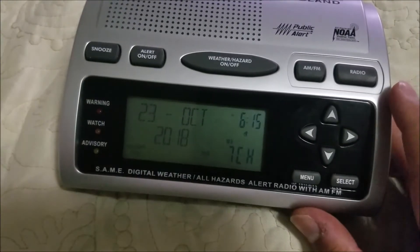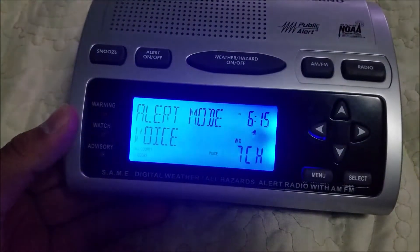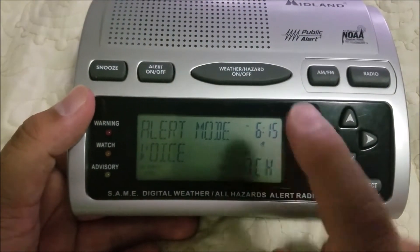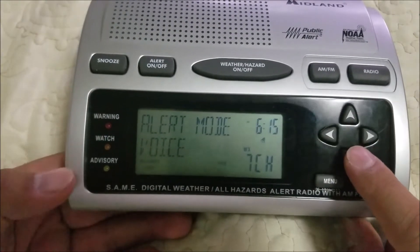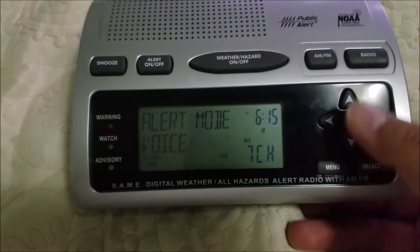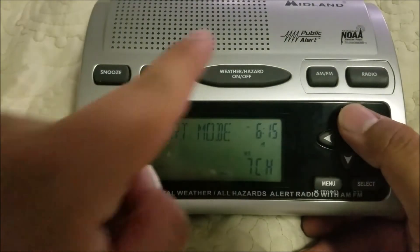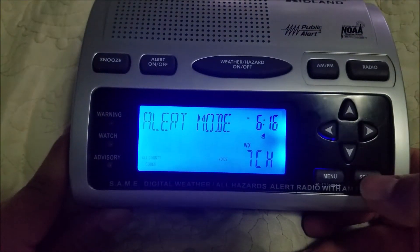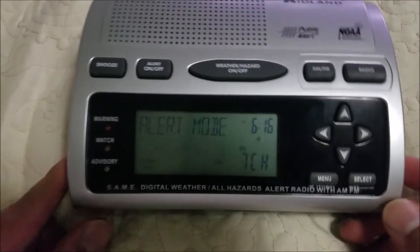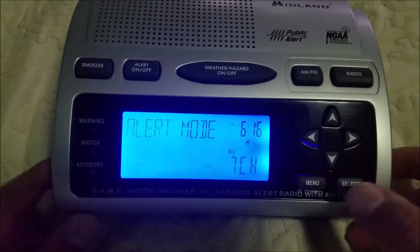Next we're going to talk about the menu. To access the menu on the WR300, just push Menu. You have different options to set up — for example, alert mode. I have it set to voice, because every emergency scanning fan knows that every weather radio should be on voice, unless you want siren, which will activate the siren continuously until you hit snooze. I always have it set to voice. One thing I find kind of odd is this is actually version 5 and it doesn't seem to have a display option.